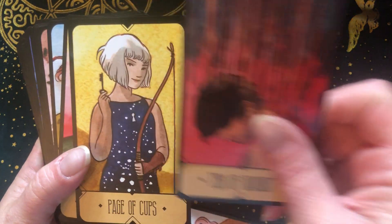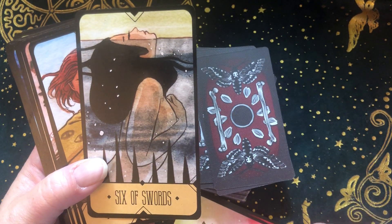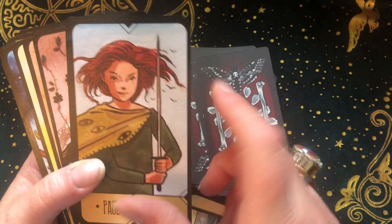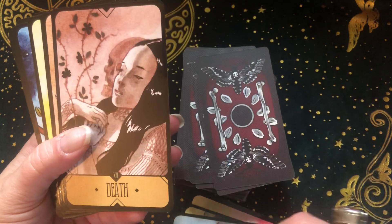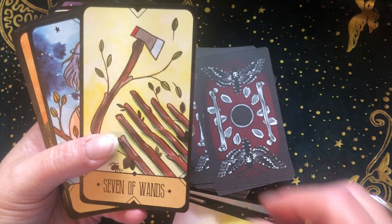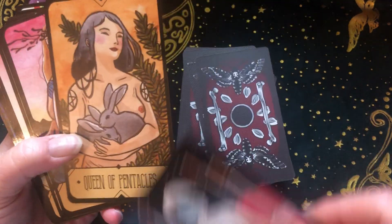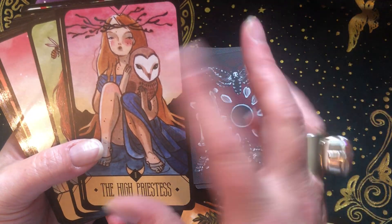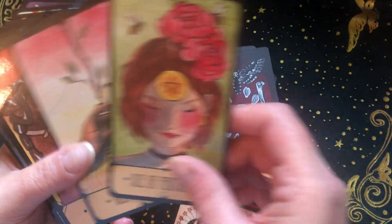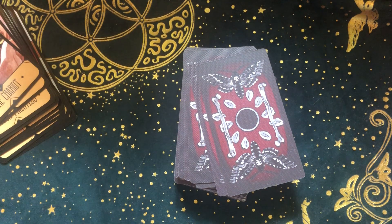This is a deck that originally I said I am not going to use this to read for anybody ever — just for me. But I have relented. This looks so much like my little cousin — I can't even tell you. This is just one of my favorite decks and I love everything about it. It reads perfectly. It's a fabulous, fabulous deck.